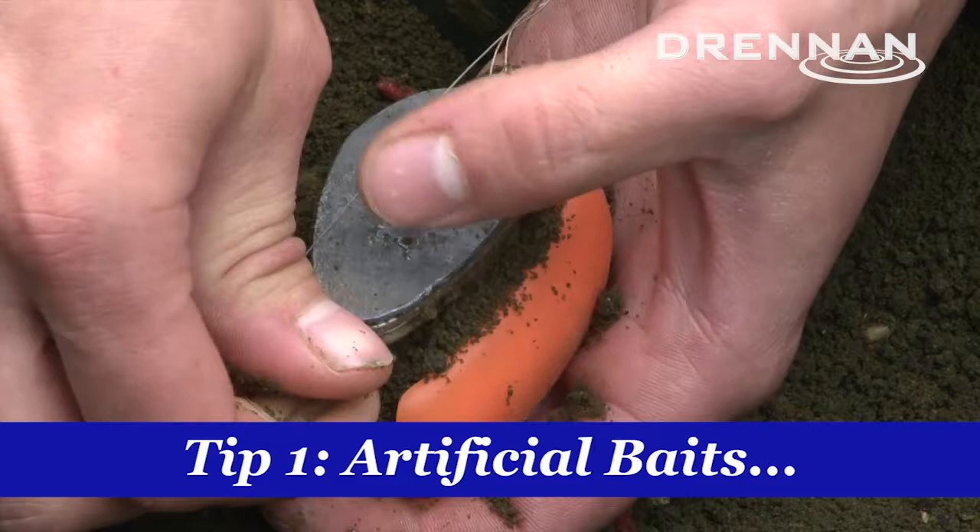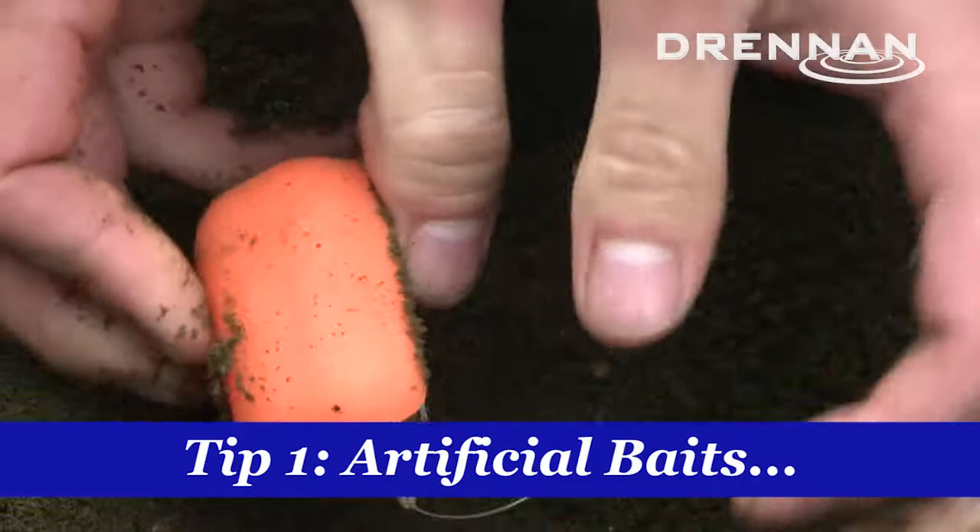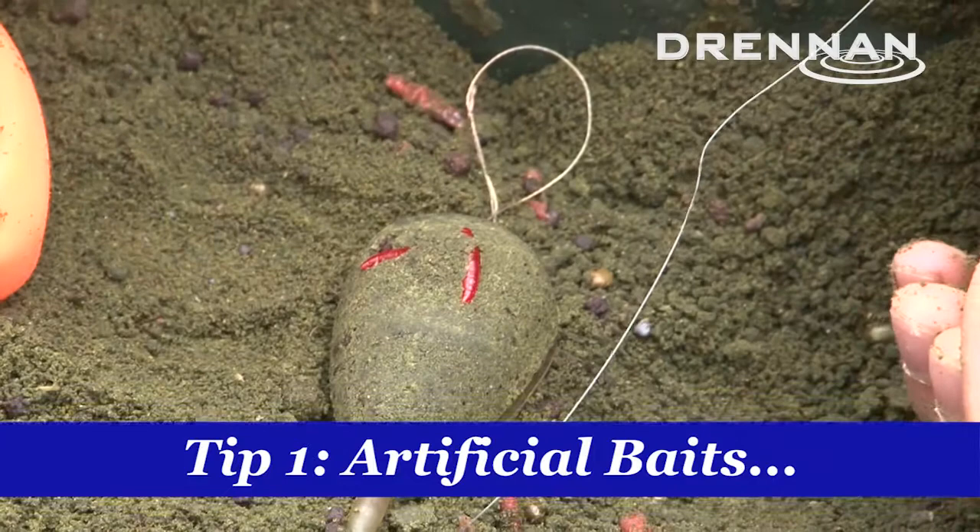The other advantage is they're buoyant so you can critically balance them. Once you've done it the first time you've always got to test it in the margins just to make sure it's sitting correctly. But once you've done that, every time you cast out it gives you perfect presentation. So there you go — artificial baits: small fish proof and great presentation.